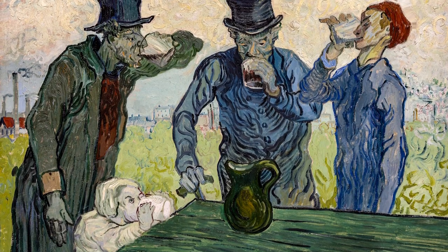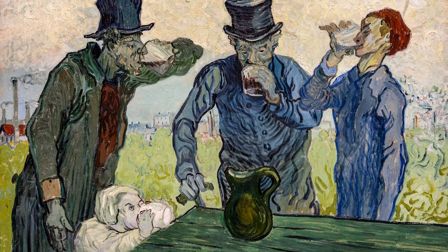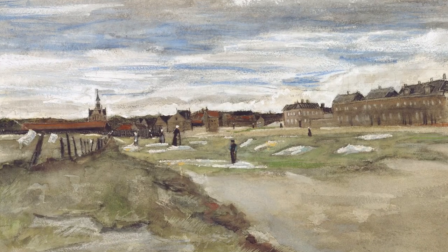His painting techniques even revealed something about his mood. Violent moods, he wrote to his brother, required more impasto. And when he felt calmer, the paint wasn't as thick.